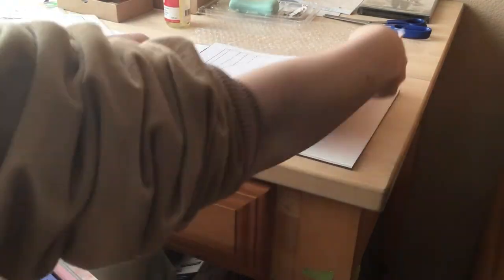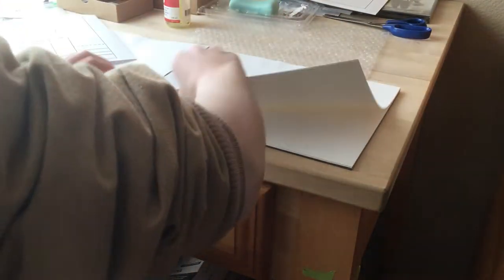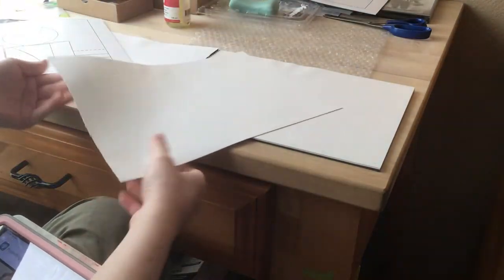Start out by getting the tracing paper — or whatever you call that, the model — and then a new sheet of nice fresh canvas. And we do the same tracing. I'm still using the same sheet of charcoal paper.